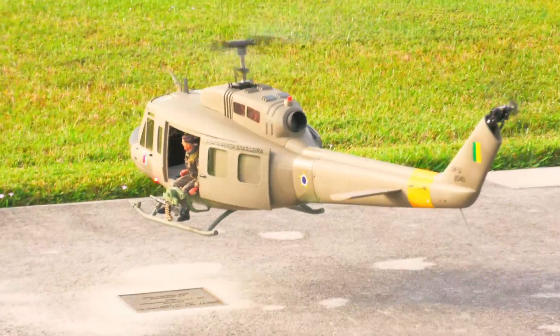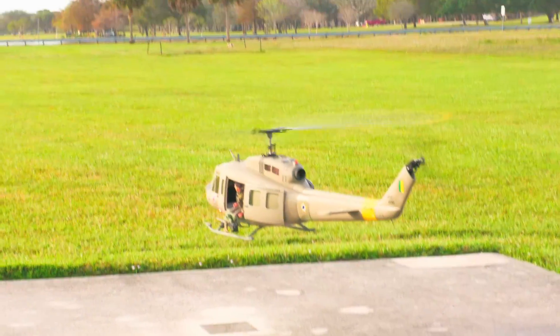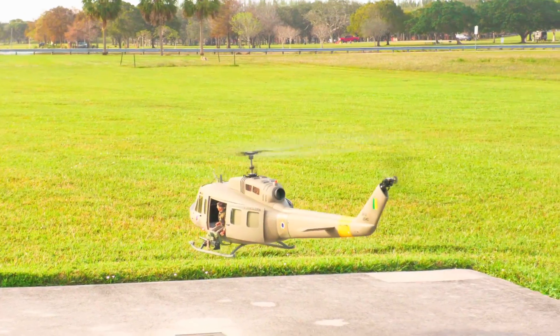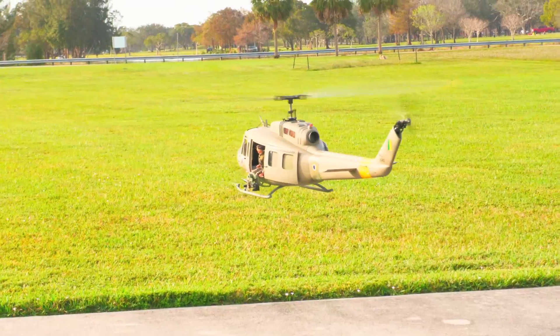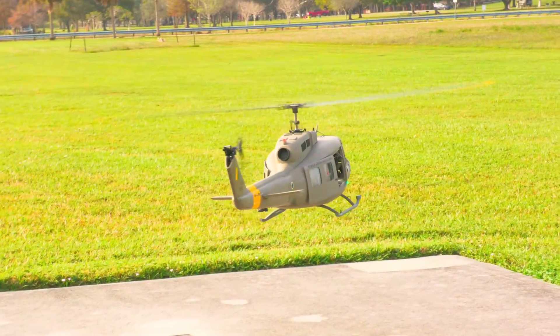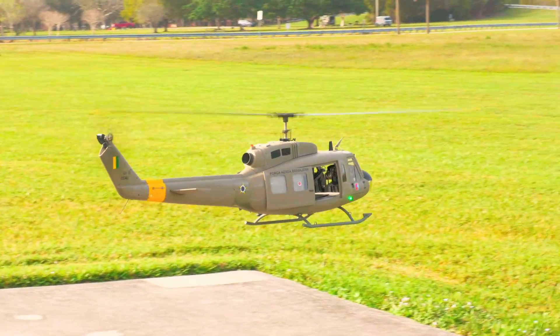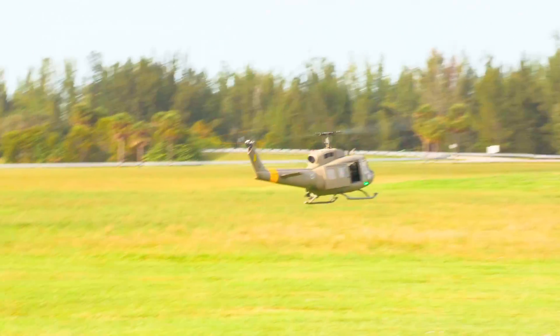The helicopter flies so nicely. Look at that — you can even tell the difference between this one and the black one. That's how it is.